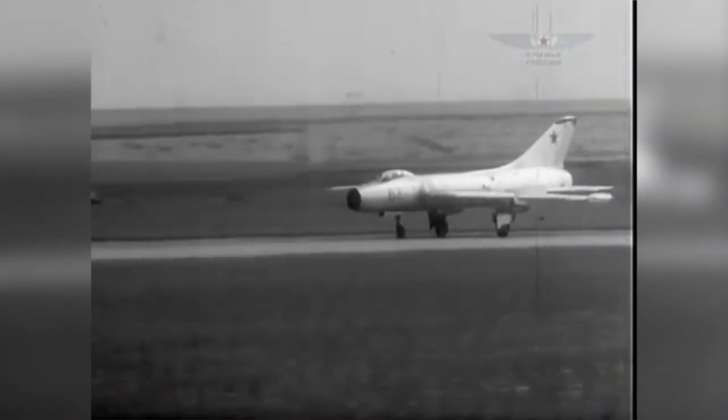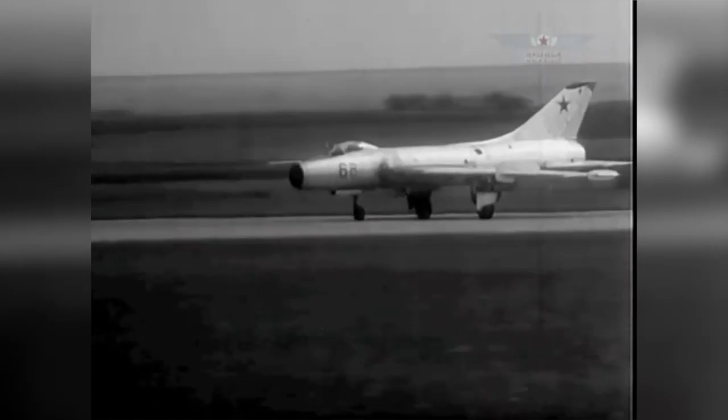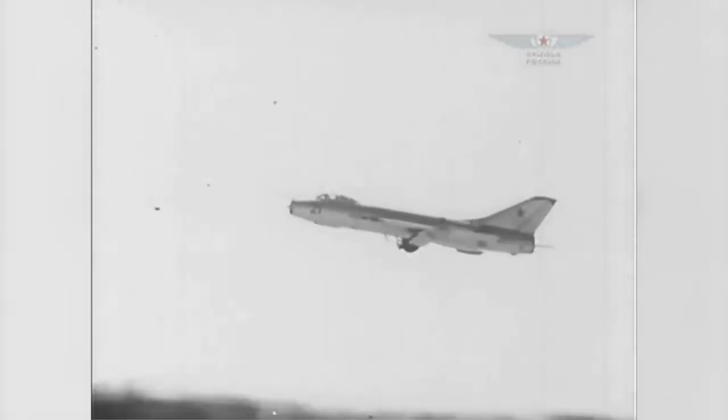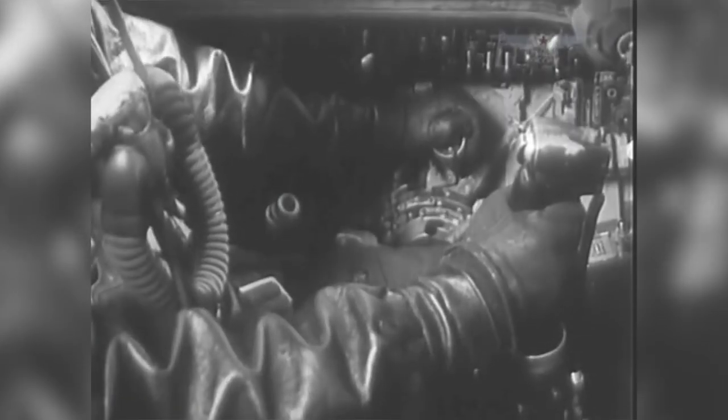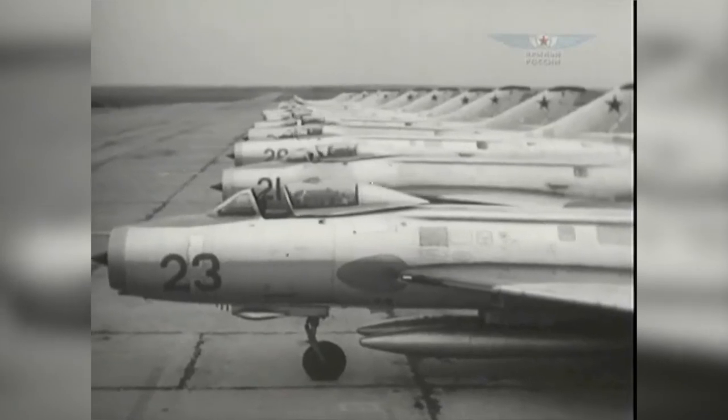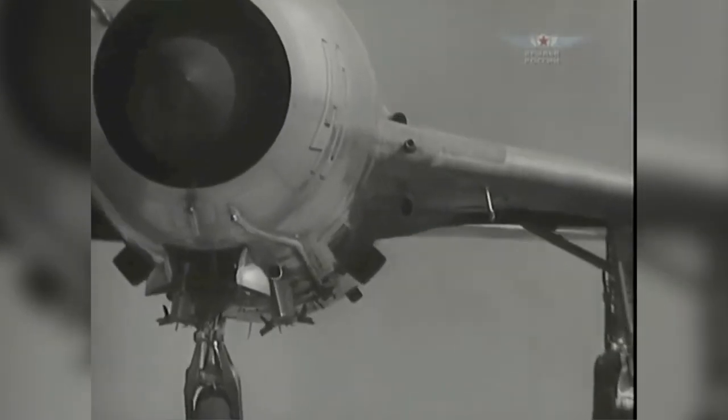The Sukhoi Su-7 Fitter A was a 1950s-era Soviet swept-wing supersonic fighter. It was a large, single-engine design with a characteristic nose intake common at the time. An outgrowth of the 50s faster-at-any-cost mentality, Fitter A was simple and robust, but limited internal fuel required external drop tanks to be carried, limiting payload on the remaining pylons. The Fitter A was a low-level dogfighter, but was only produced in limited numbers. The type was retired in 1965.